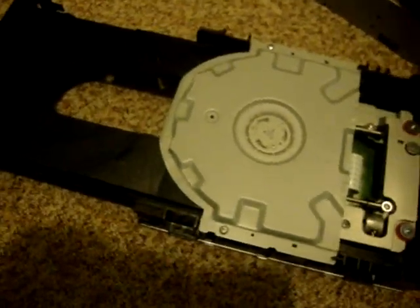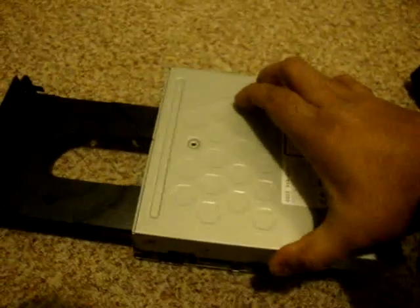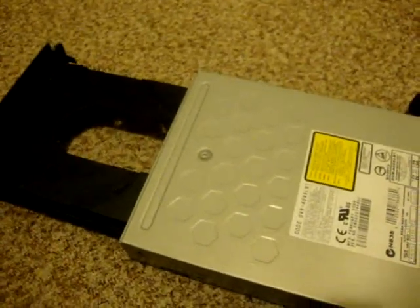Once you are done with this part, go ahead and put the top cover back on. Is that easy? Then put the top screw back on and put the faceplate back on.